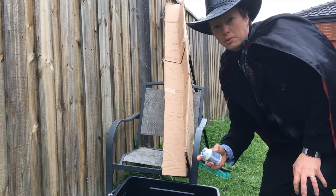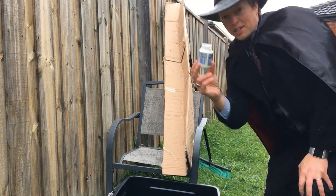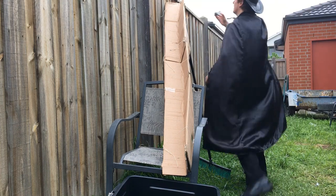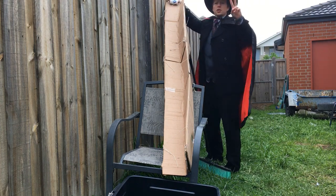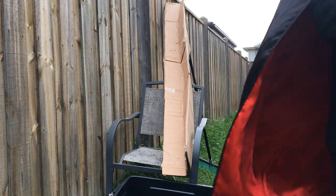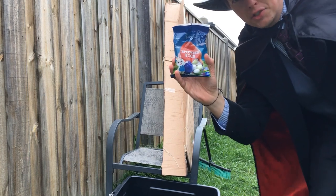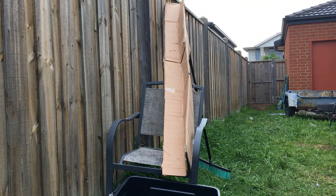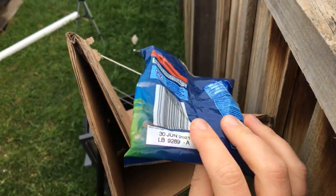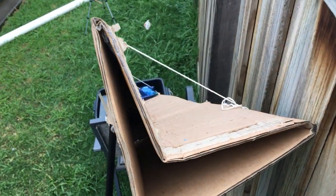Okay, first test — I'm doing something easy. Can this roll down the candy slide? Three, two, one — go! Success! But what about something flat, like a bag of chocolate? Three, two, one — go! No, it got stuck. This is a disaster.